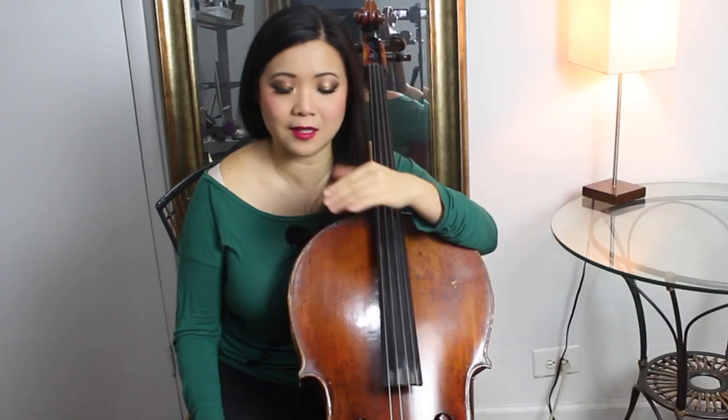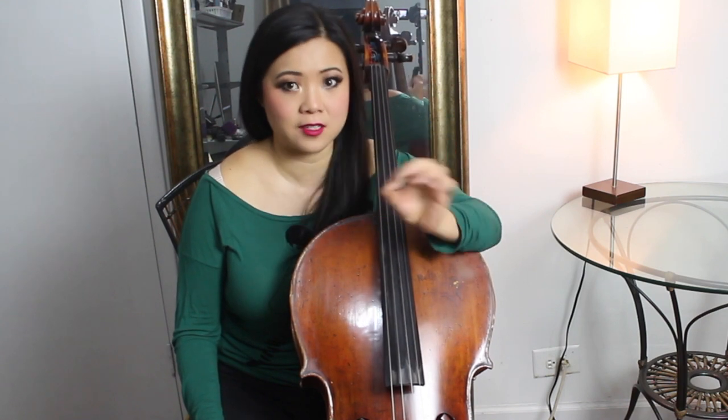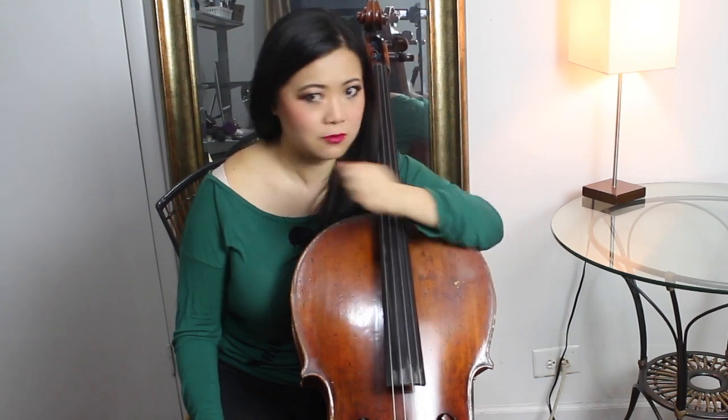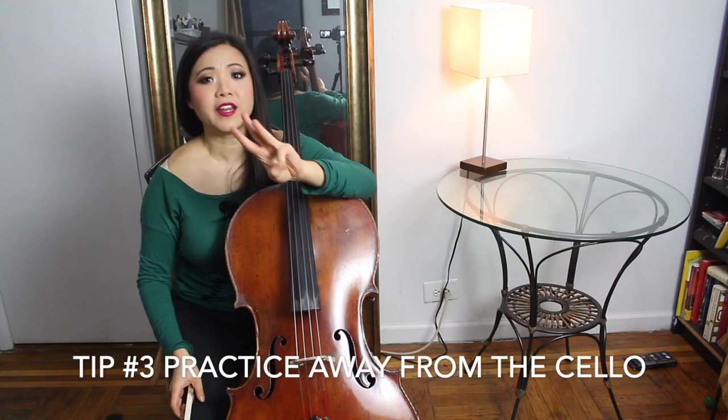It's good to have bursts of focused energy on something very specific — and this is where your goal comes in. In the next 25 minutes, just work on the first page of this concerto and see how much you get done. Push that timer and go. That makes practicing so efficient. When you have a goal and a set time limit, you get it done. Tip number three: practice away from your instrument.